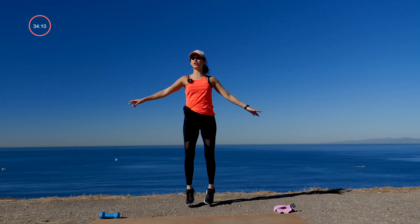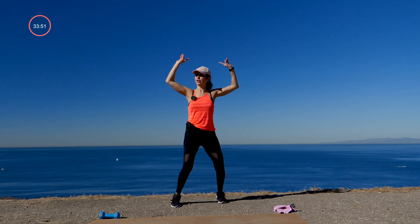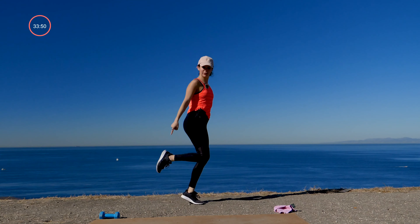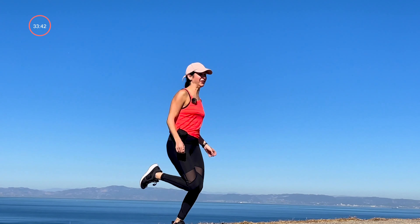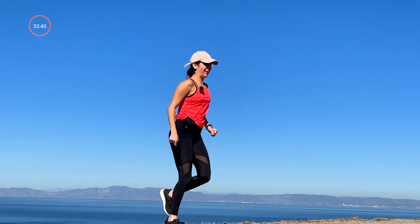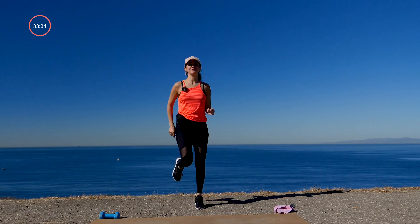We're just getting started with a dynamic movement today. I want you to just start to move your body one way or another, warming it up. We've got a whole lot of work to do. Then take it into some jacks when you're ready. You know you can always tap it out here side to side — all of the jumping in class is completely optional.